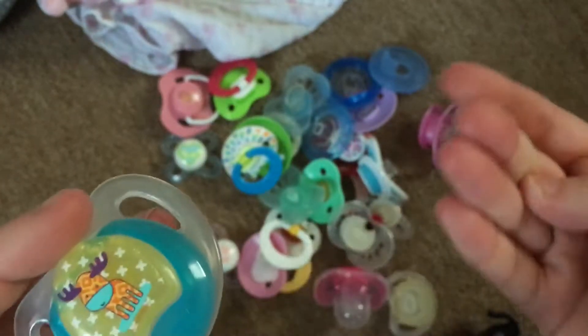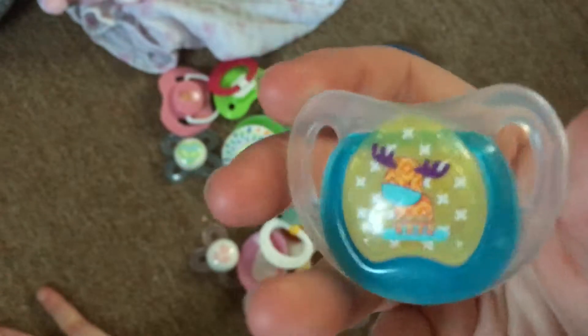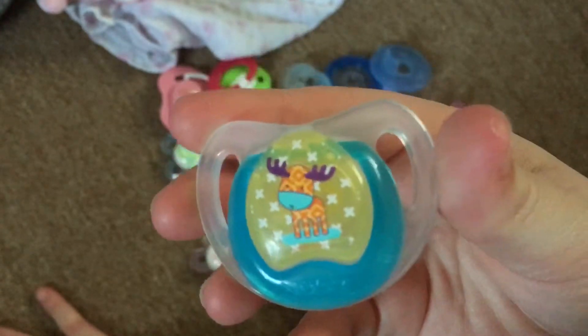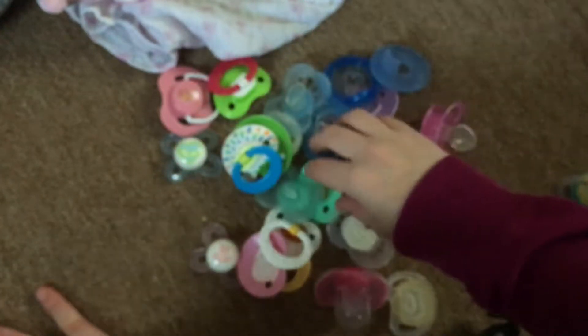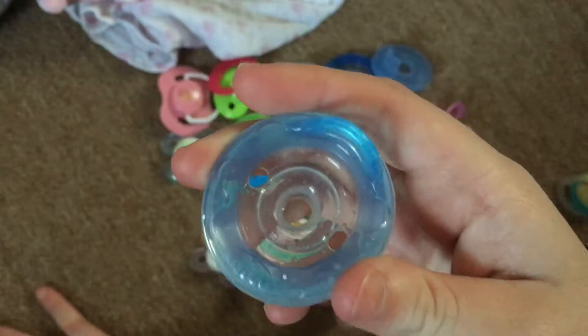Sorry if you see these little white dots that keep getting picked up - if you know what slime is, that's the stuff that makes it crunchy and it kind of exploded everywhere. This one is also going to be going home with my Saskia.